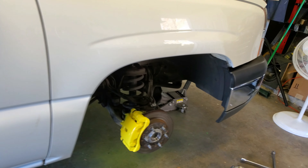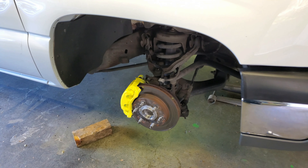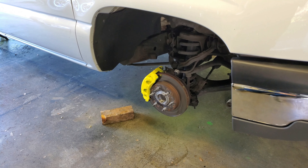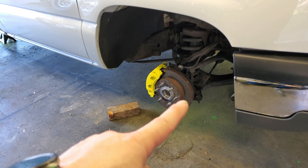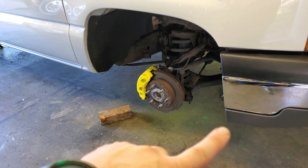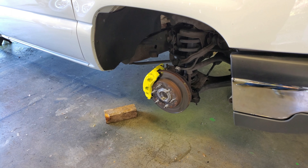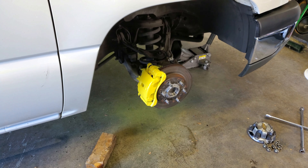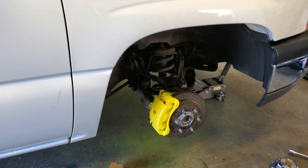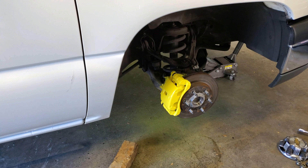I think that looks pretty good with this white truck — kind of gives it the Corvette brake look. I'm liking that. Then later on down the road we'll upgrade the brakes to some drilled, slotted brakes. But right now we're just keeping it simple and keeping it sweet. So we'll put the wheels back on it, roll it outside, and then we'll give y'all some more footage on that.